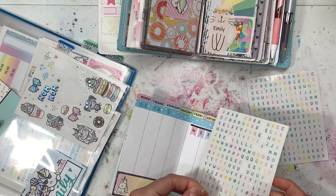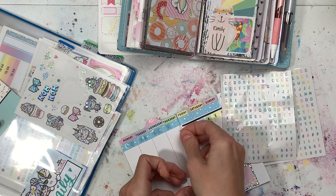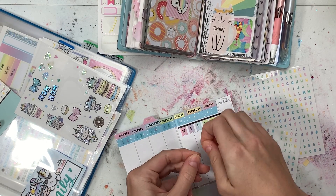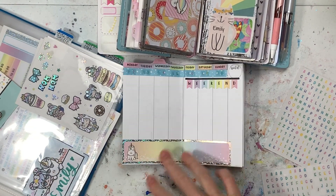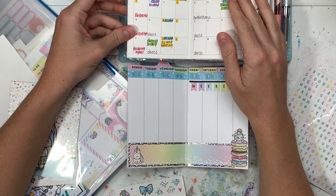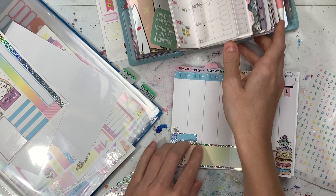I'm using these little numbers that came in another one of the Michaels booklets to put down the dates, and I think it turns out pretty good. I'm using a little bit of that decorative sticker — basically just piled on some donuts — you just can't get any better. And then I'm using boxes to mark different things in there.